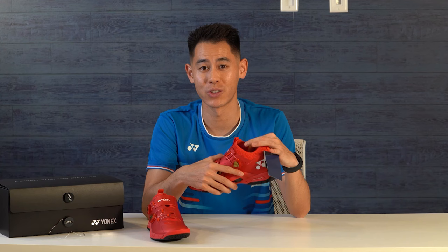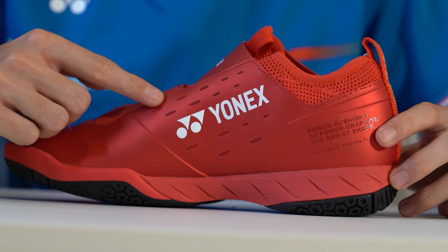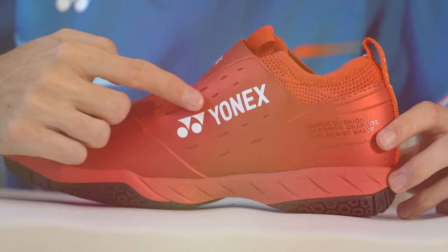These don't feel like they need a break-in period. The ankle area is not too high and not too low, and it's really firm, giving you a supportive feeling around your entire foot. There's a ton of cushioning on the inside, and the outer material feels really sturdy and not flimsy at all.